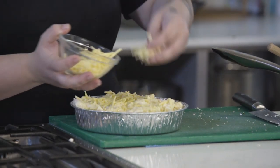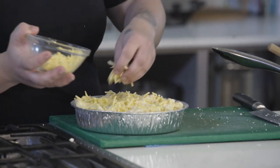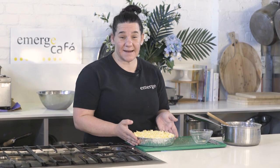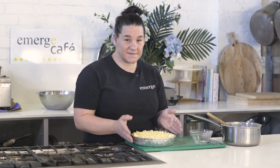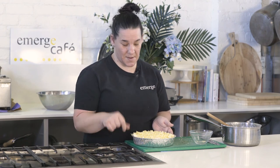You could also pop on some breadcrumbs and some thyme and mixed herbs if you wanted to make it really pretty and homey. So it's all ready to pop into the oven at about 180 degrees for about 15 to 20 minutes, or until all that cheese is melted and nice and brown and yummy. You'll start to smell it and that's when it's ready.